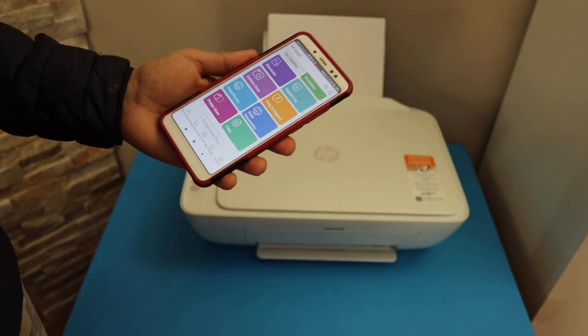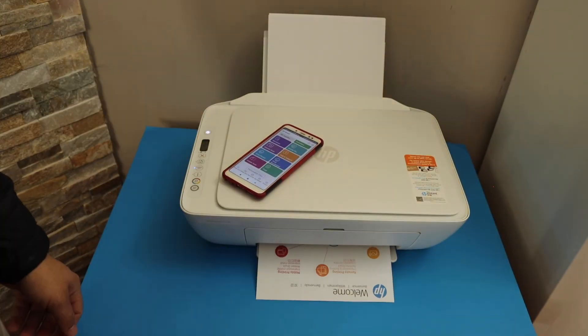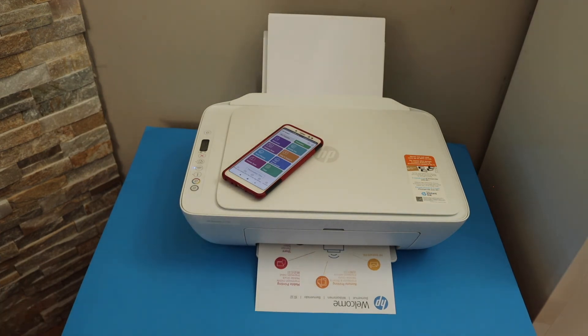Your printer should be ready. In the app section you can see all the details and start using it for wireless printing and scanning. This is how you complete the setup of this printer with an Android device. Thanks for watching.